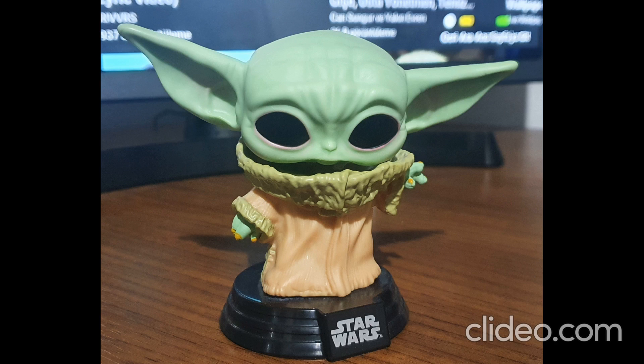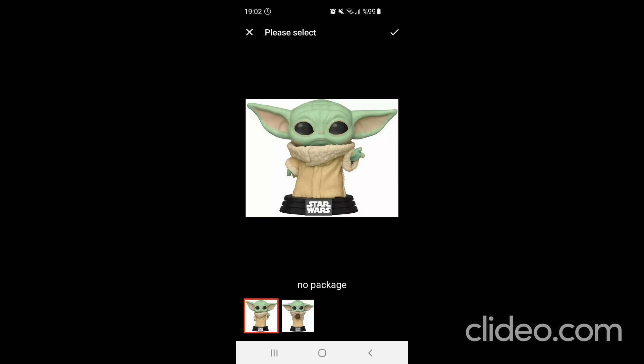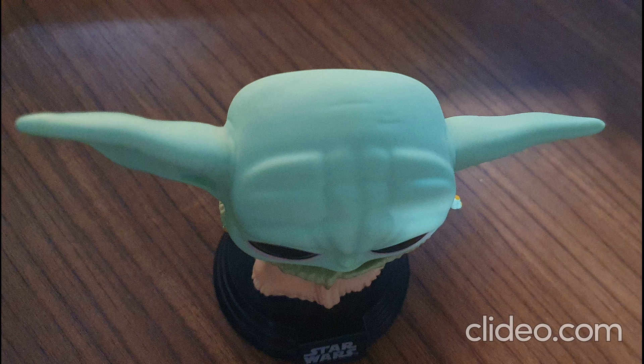I will show you this Baby Yoda figure — Baby Yoda, aka The Child, aka Grogu, from The Mandalorian. I ordered it from AliExpress, it was only six dollars. I really love this figure — these nail details are very realistic.